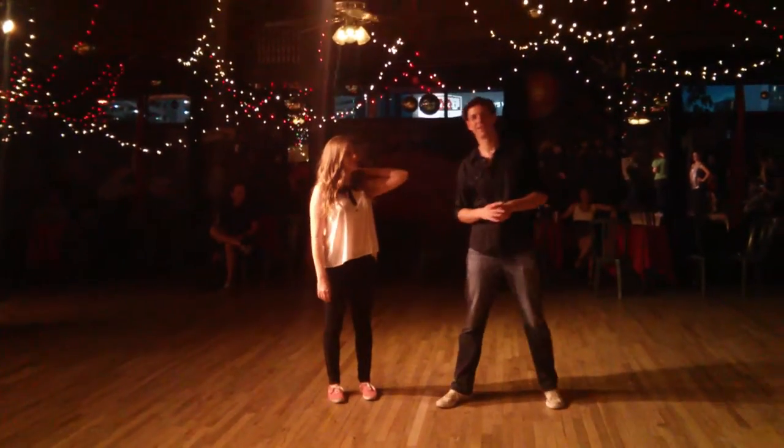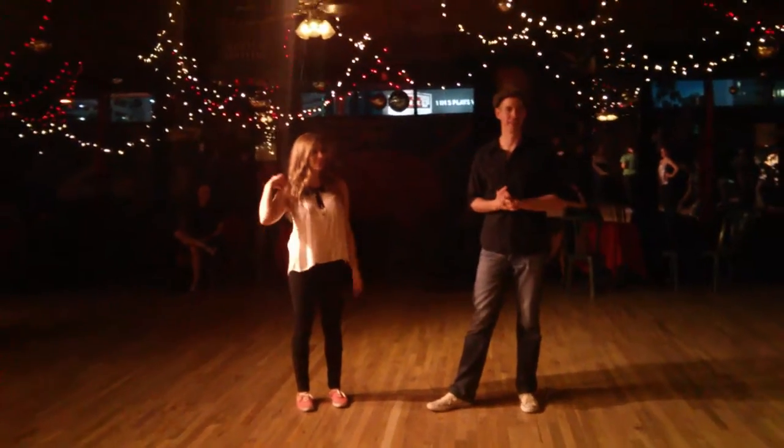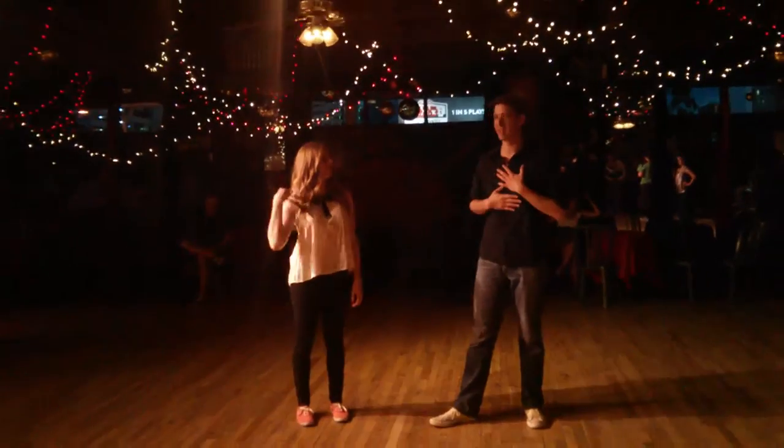Okay, are we ready? Okay, so this is week 3 in August. This is Intermediate Lindy Hop. I'm Seth, this is Mark.